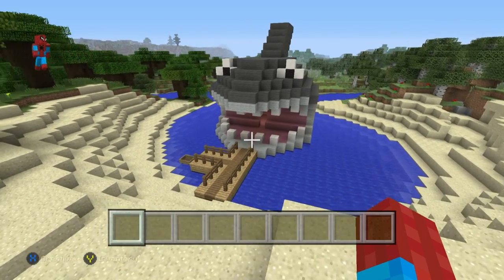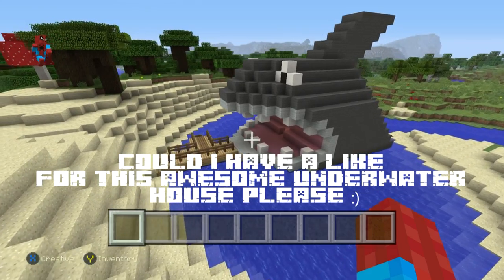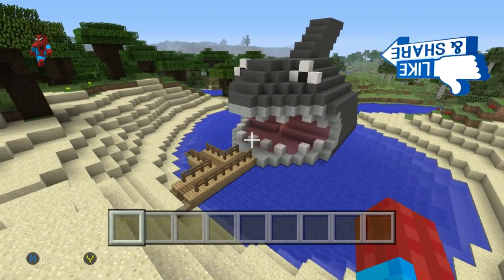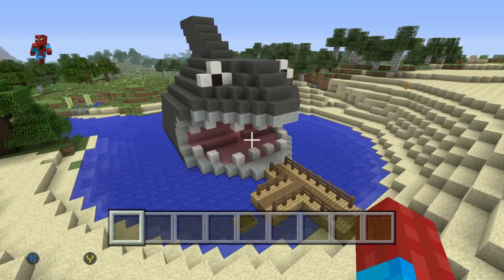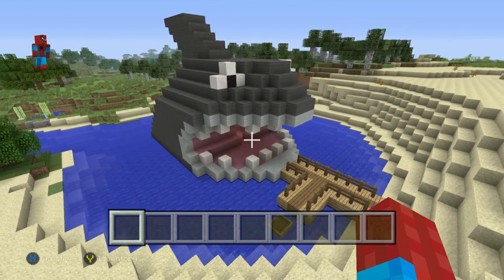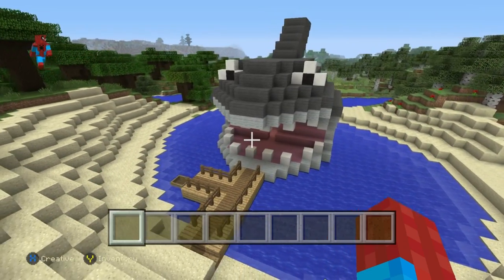Hey, what's up YouTube! In this video I'll be showing you how to make the inside and outside of my underwater shark house. If you want to follow this video along, you really should have the shark house built first. If you don't have it built, head to either the card system or the description below and you'll find a link to a video that'll show you how to make it.